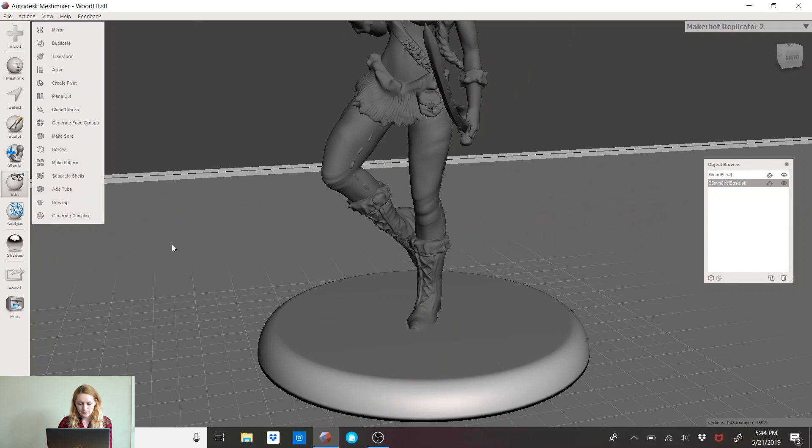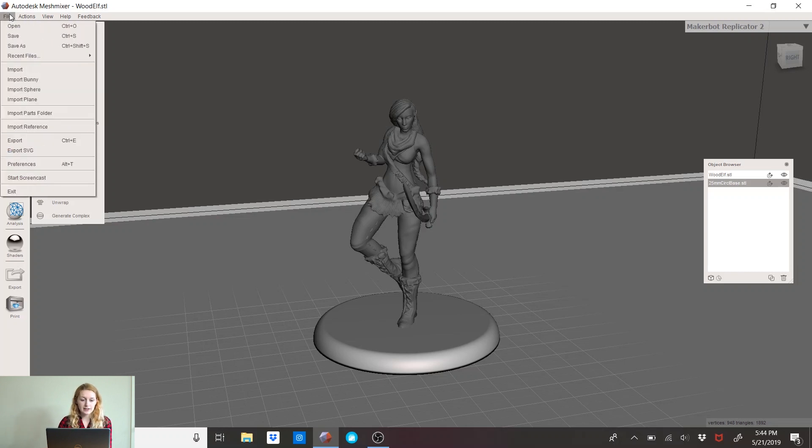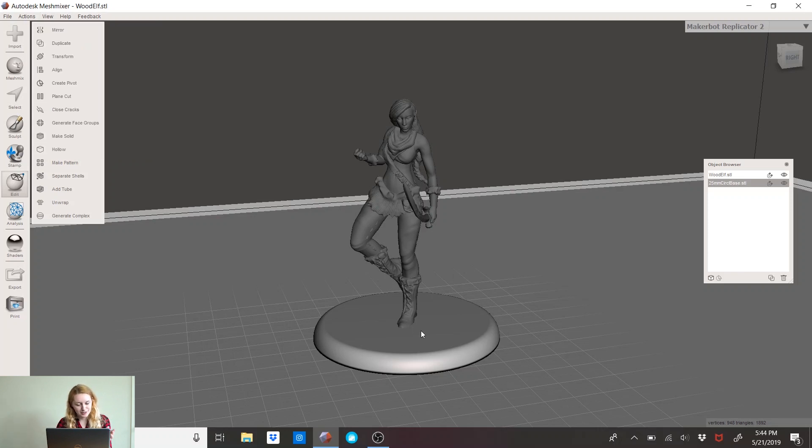I can see the base is connected to her foot, which is very good. Accept. Now this is an important part — I have my Object Browser right here. If you can't find it, go to View, and it says Show Objects Browser if it's hidden.